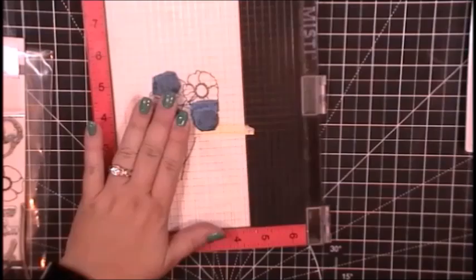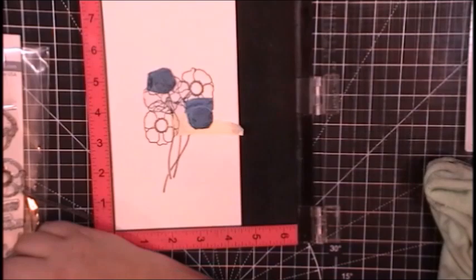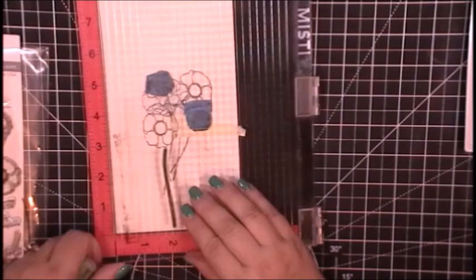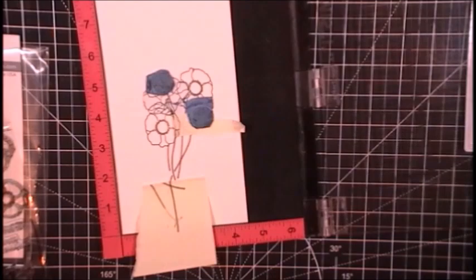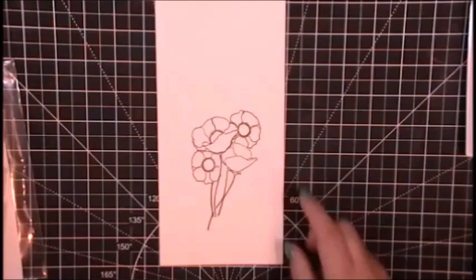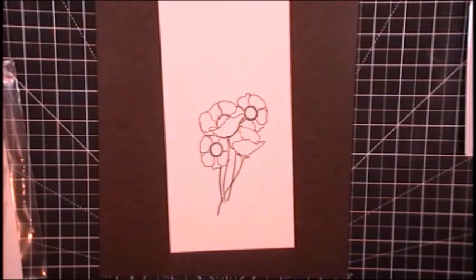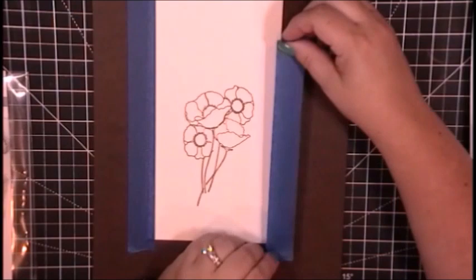Watercoloring is not my greatest asset as far as coloring mediums go. It definitely takes a lot of patience and I am often not patient enough. I am trying to watercolor more so that I can develop that patience when it comes to using a medium that requires some dry time in between the layers. I am just going to continue to use this post-it note to stamp off those stems, and you can see I've just got this little bunch of poppies ready to paint.